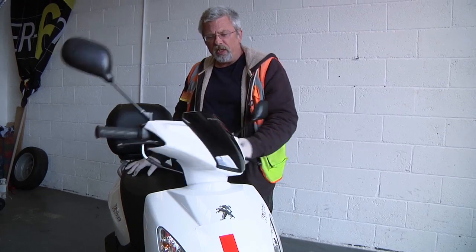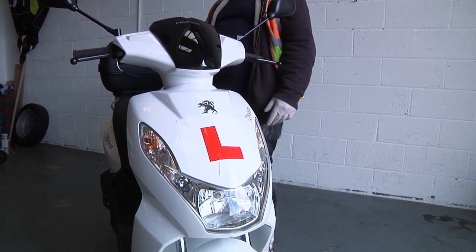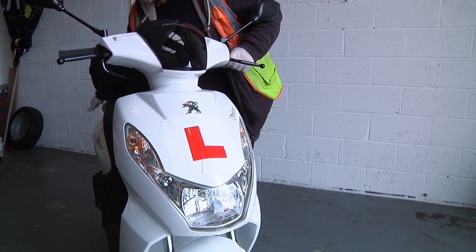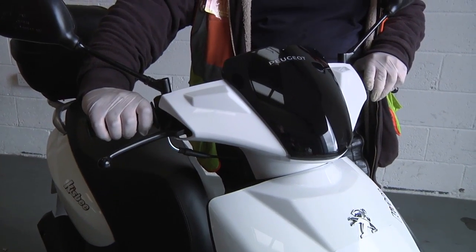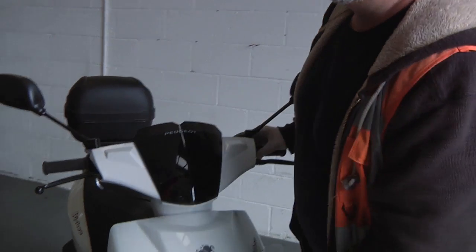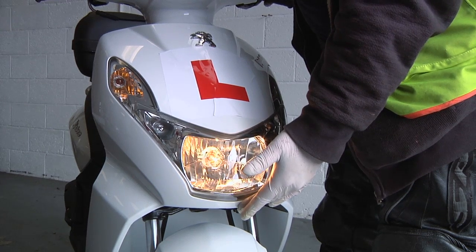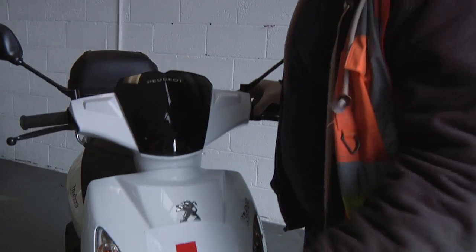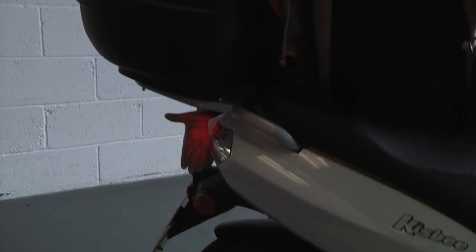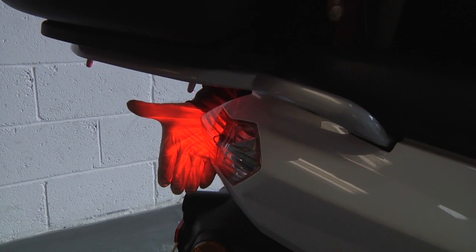L is for lights. We can check the indicators — front and rear. On the headlight we've got two beams: a low beam, a high beam, and a headlight flasher. We're going to move to the back of the machine.